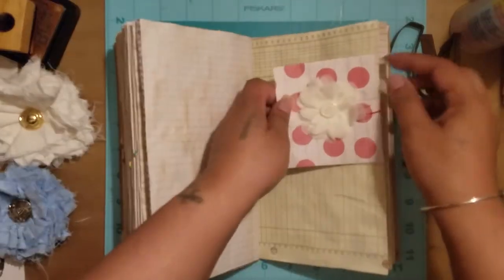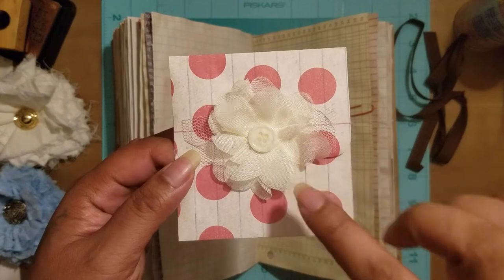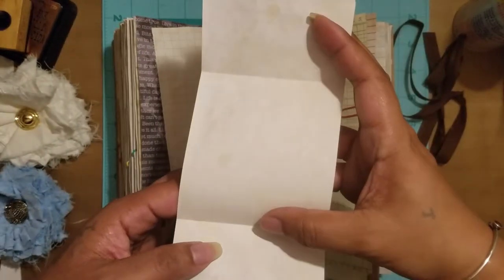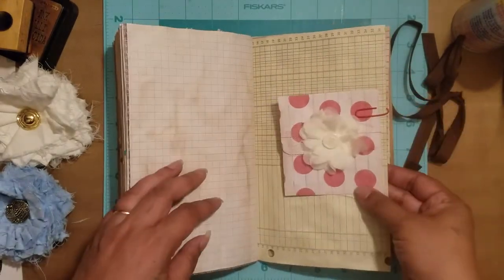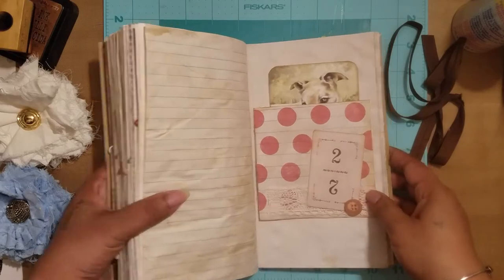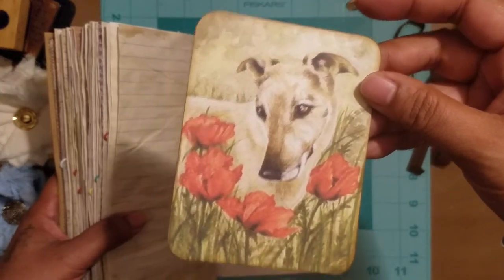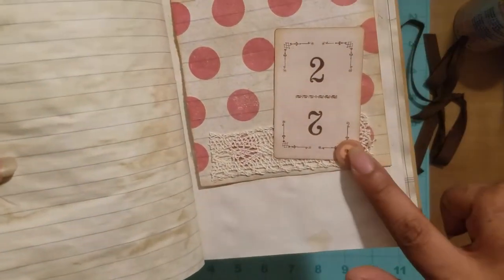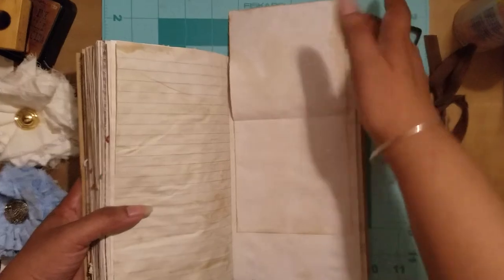This is another one of those little pockets. I put a little fabric flower there with a vintage button in the middle, and then it opens for some more secret journaling or whatever else you want to do in there. Here's another pretty little dog — I love the red flowers. There's a Tim Holtz die cut, vintage button, crocheted lace, and you can journal here or put a picture, whatever you want.